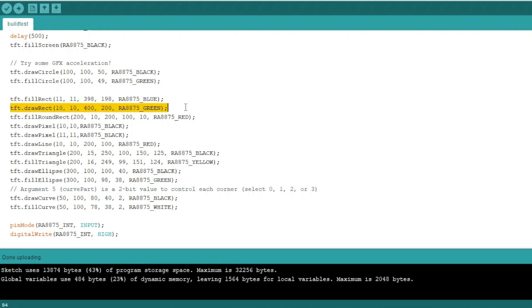To draw a rectangle, you define the lower-left corner origin — in this case 10,10 XY — and then the width and height in pixels, and then the color, in this case green. Drawing a line is as simple as defining two XY coordinates: 10,10 and 200,100. A triangle is defined by three individual coordinates — 215, 250, 100, and 150,125 — and then the color for the line segments.